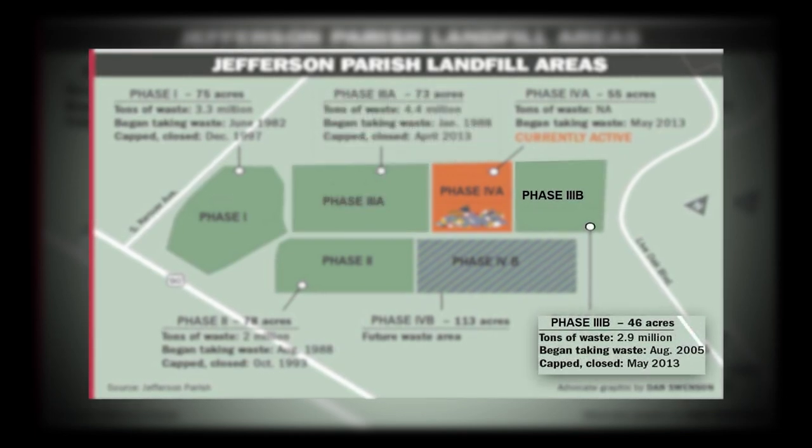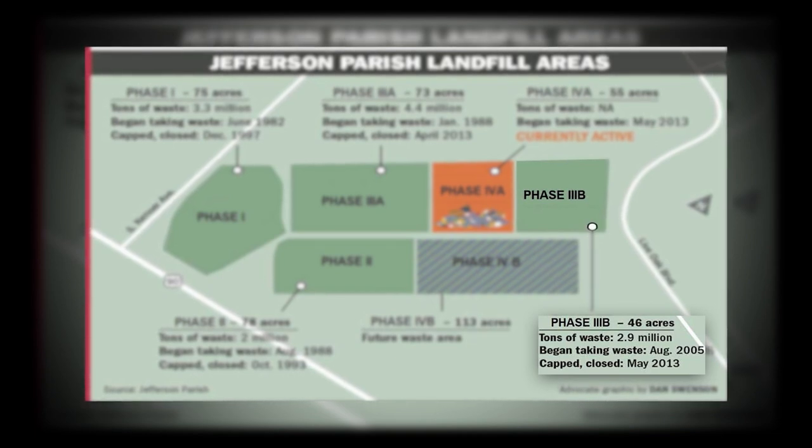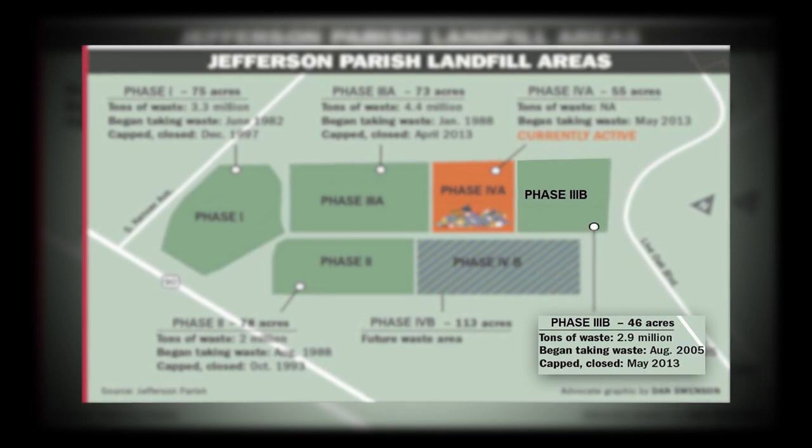Phase 3b started to collect solid waste in August of 2005 and was capped in May of 2013. This phase collected 2.9 million tons of solid waste. The total area used for this phase was 46 acres.